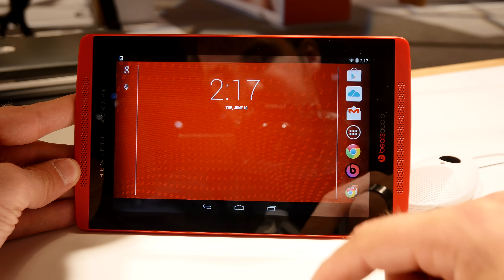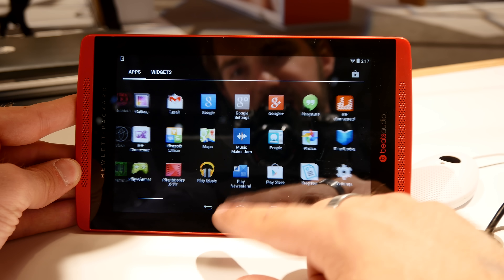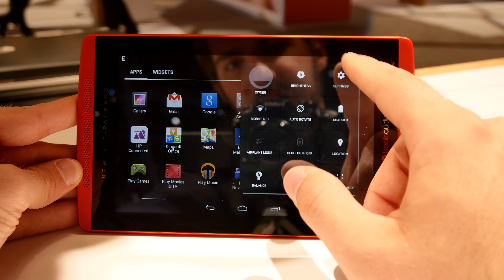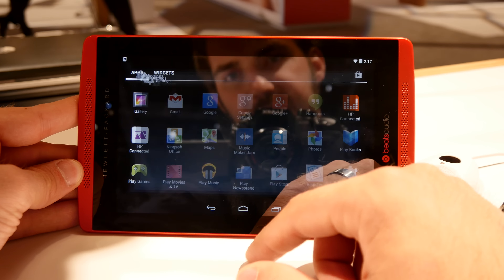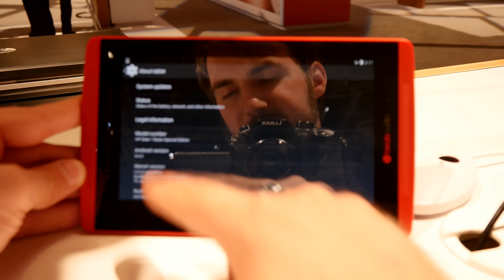Welcome to NWTV from the HP Discover 2014 in Las Vegas, where we have the HP Slate 7 Beats Edition, which is a special edition with Beats Audio speakers here on the front, and of course we also have Beats Music installed for your music streaming needs.